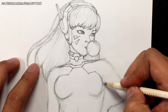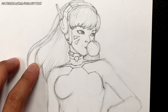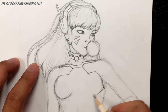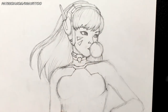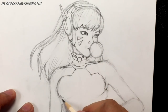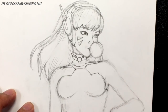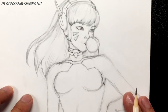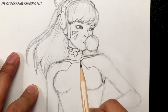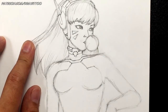Draw the chest shape so you get a nice even shape. Make sure these two are sized correctly otherwise it'll look awkward. Fix it up. D.Va is not meant to have a big chest so don't exaggerate too much on the chest area.